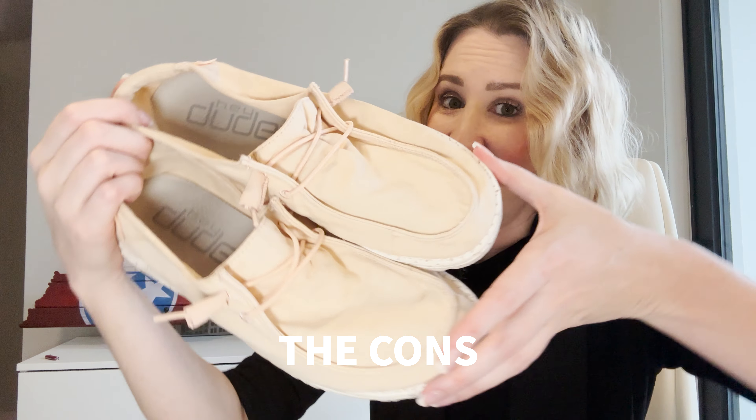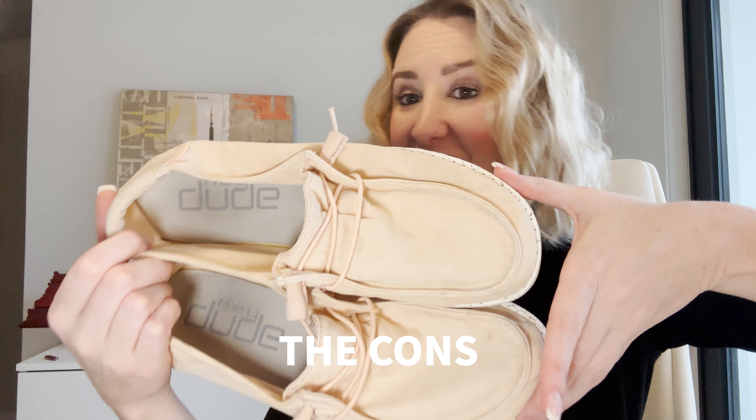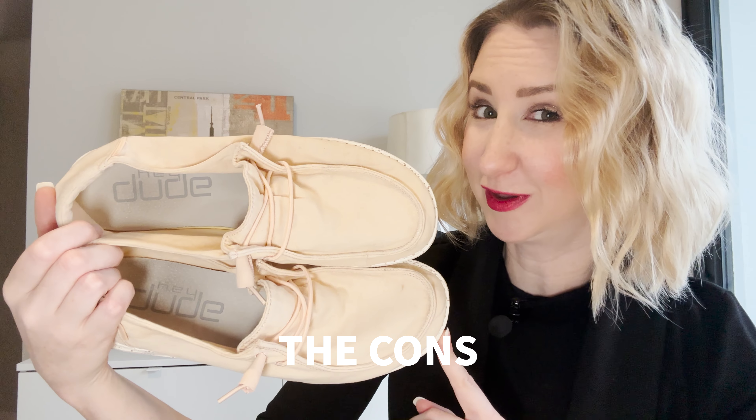First, they only come in full sizes, not half sizes, which is a real bummer for me because I'm a half sizer. So naturally I sized up, and I have to say these are a little bit big on me.